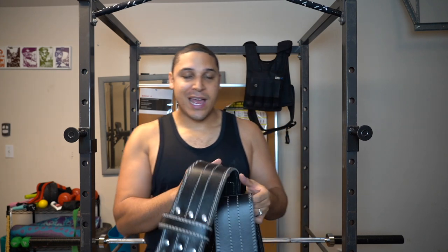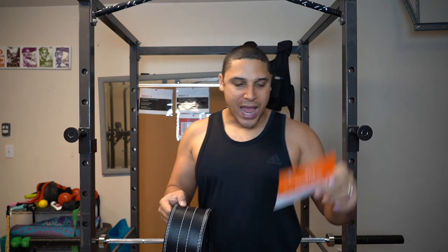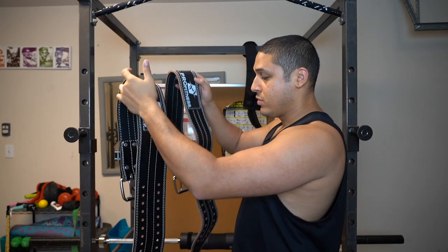It's a phenomenal product. The only issue I had was the sizing — I got the sizing wrong. But the best thing is their customer service. They'll send you these orange cards with the actual belt, and you can just text them or contact them by email and they'll reply right back. I texted their number saying I got the wrong size, and they sent me another one free of charge. As far as customer service goes, this is one of the best products ever.